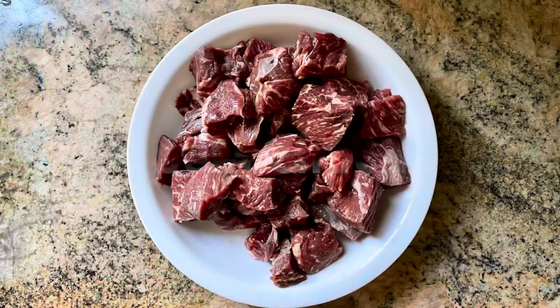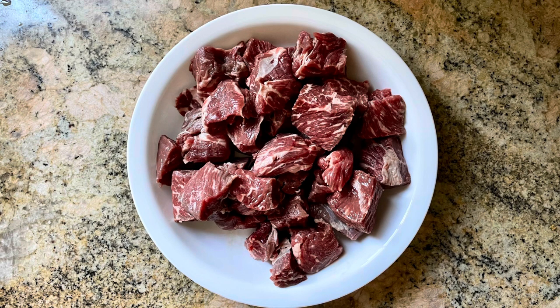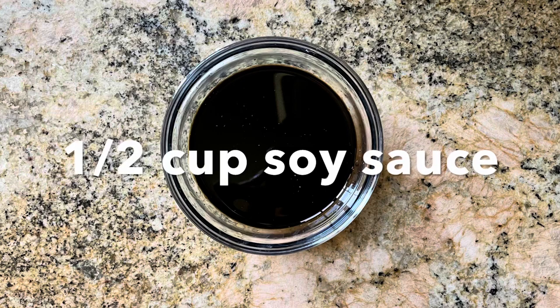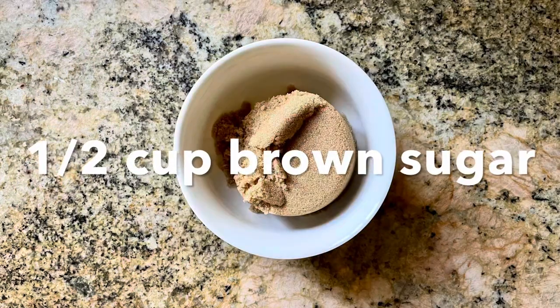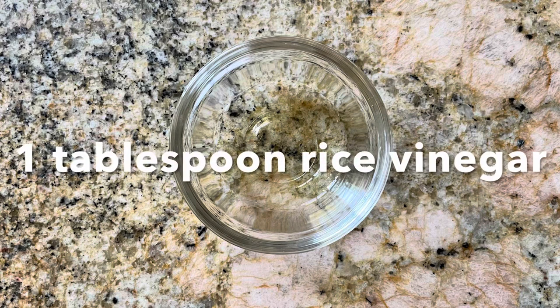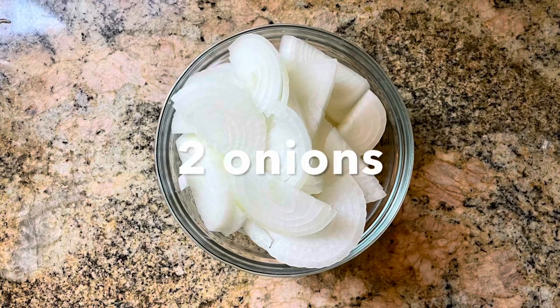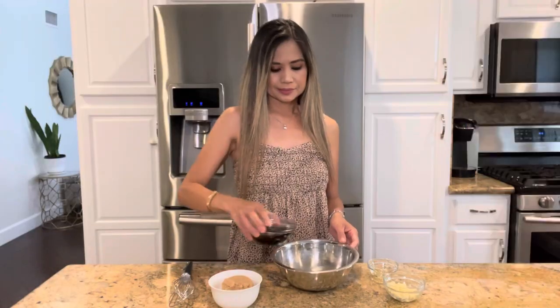So let's get started. The ingredients we're going to be using today are three pounds of chuck roast, trimmed and cut into cubes, half cup of soy sauce, half cup of brown sugar, four garlic cloves minced, one tablespoon of rice vinegar — you could also substitute with regular white vinegar — two tablespoons of cornstarch, and two sliced onions.